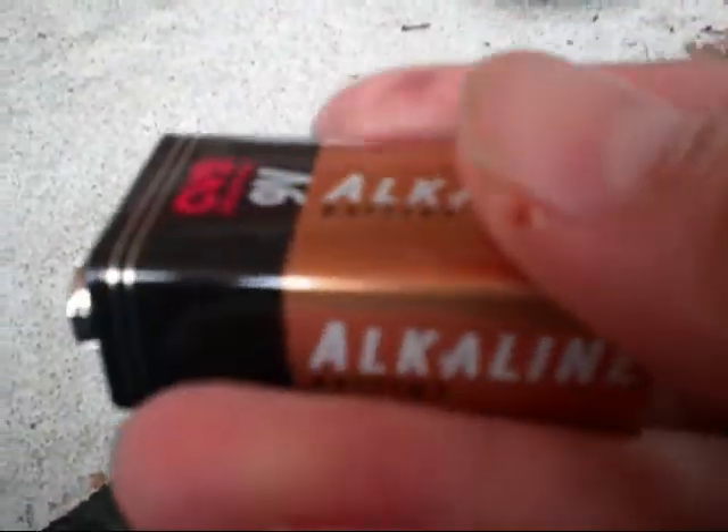Alright YouTube, I'm going to try to show you how to make a fire out of a 9 volt battery and some steel wool. Let me demonstrate real quick.